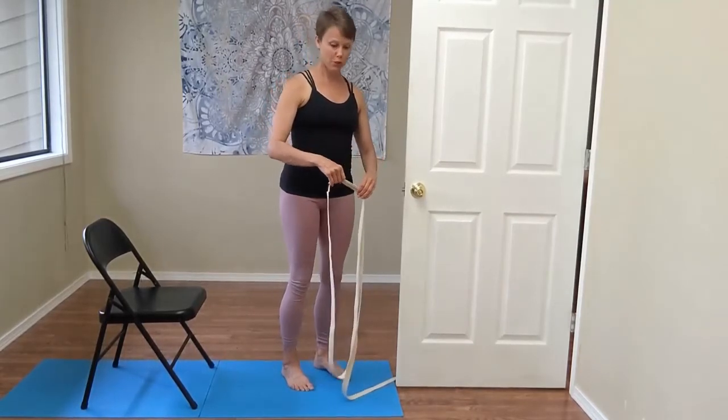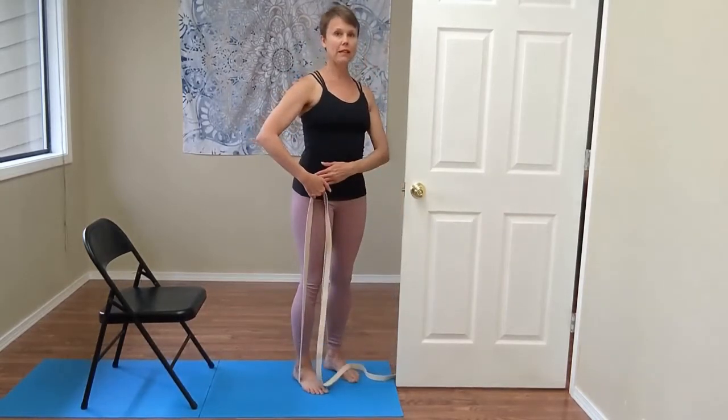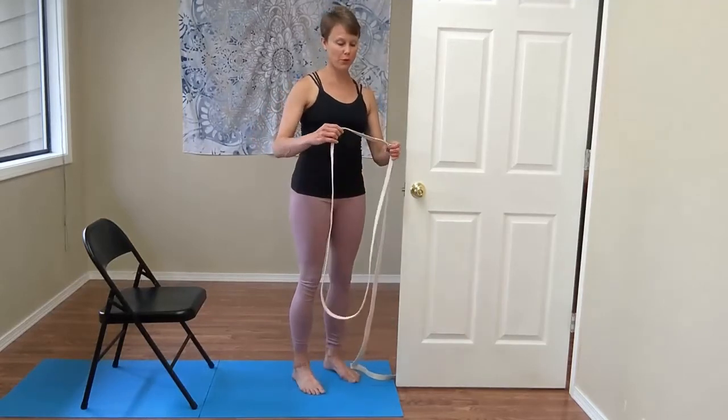To measure the loop, you will find a place where when you step in it, the belt is just about an inch or so below your frontal hip point. That's how big of a circle you need.